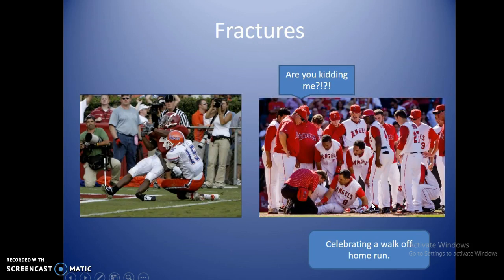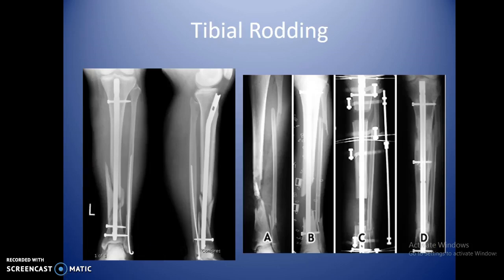Significant fractures come from sports-related injuries. Tibial rodding is typically the course of treatment. Depending on severity, they'll drill out the cortex and hammer a rod all the way down the bone. X-ray confirms the rod is going through the bone correctly and not at a weird angle. Once the rod is in to orthopedic satisfaction, a couple of screws anchor it, and the bone should heal in six to eight weeks.